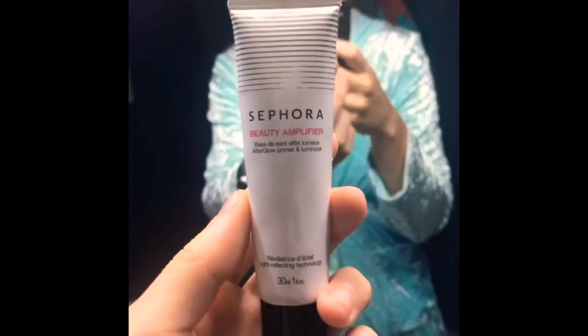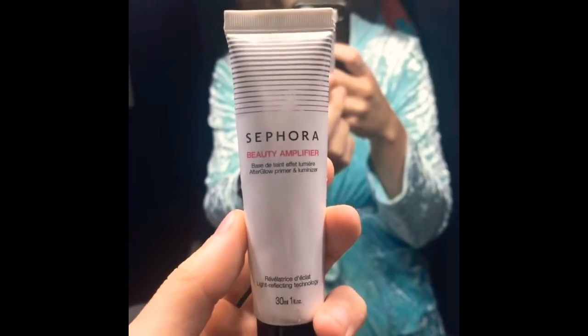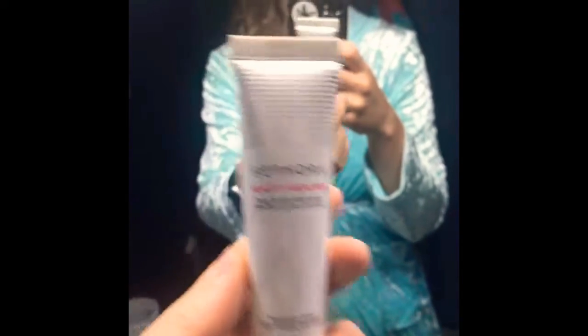For my makeup routine, my first step is this Sephora Beauty Amplifier. You just want to make sure you put a generous amount on and cover your total face.